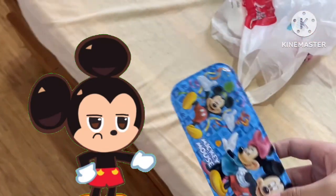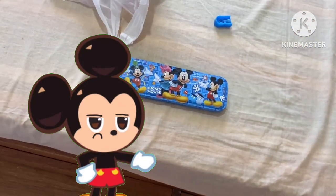But yeah, we're going to pencil case ratings, and I give it a 7 out of 10. It's okay.